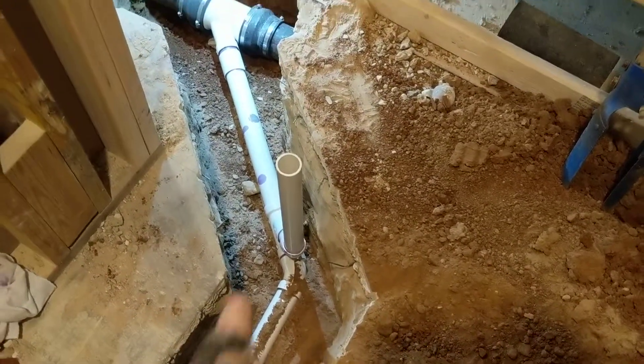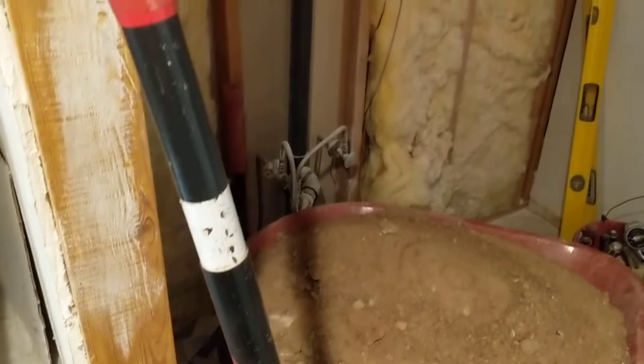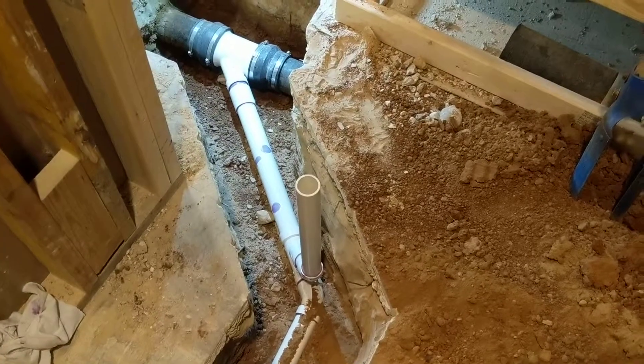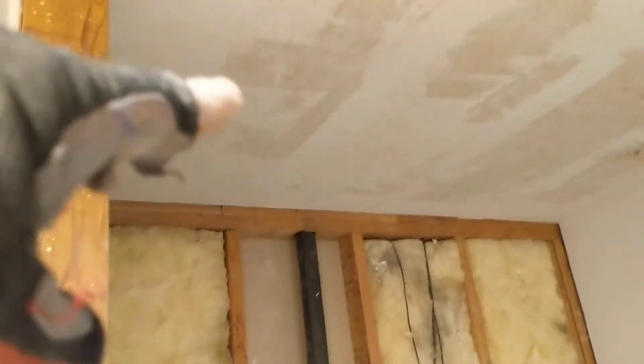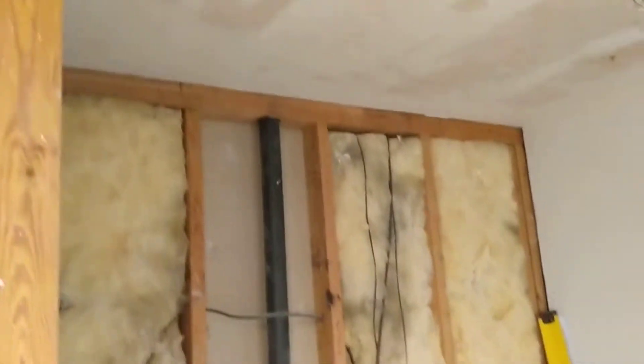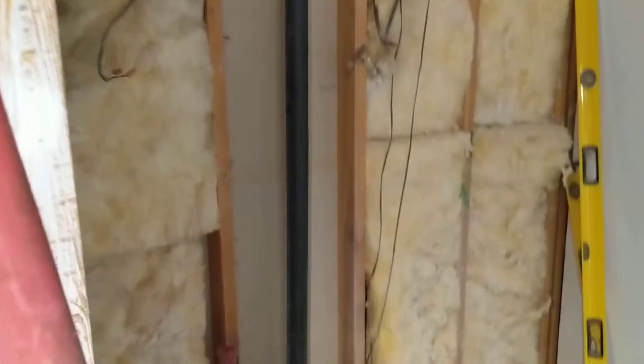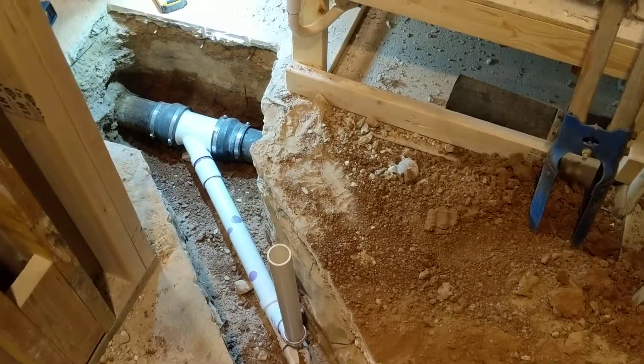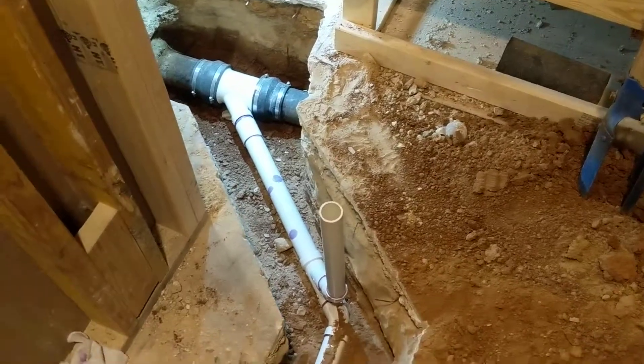Also measuring for my vent — since my only other vent is over there, that's too far away for the shower to vent off of. So I'm going to have a one and a half inch line going up through the top plate, connecting up in the attic to the main branch going out. That vent will ultimately feed into this vent, but I'll only have one perforation through the roof.